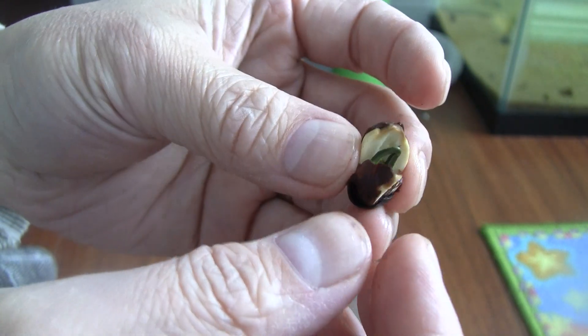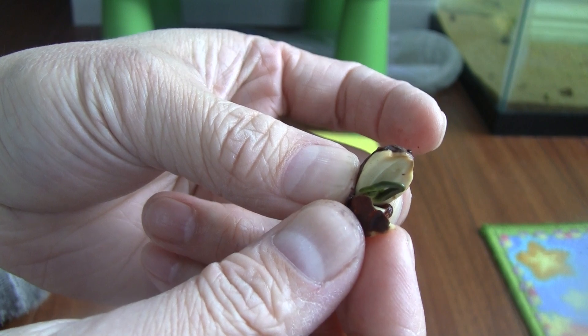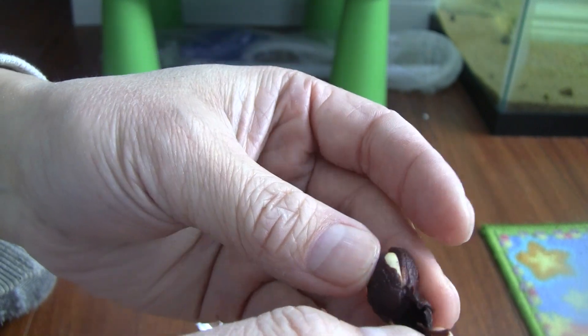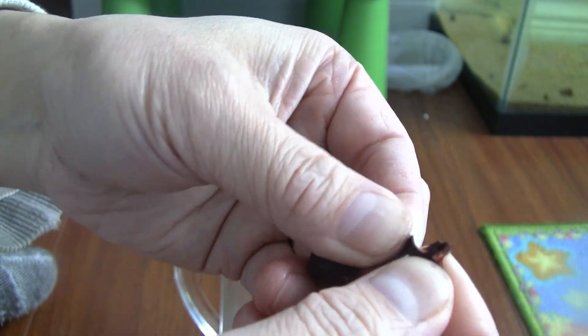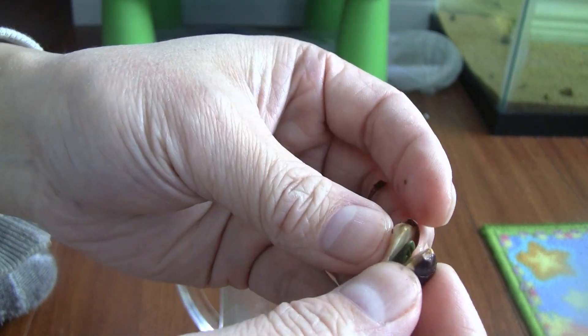So the theory from this result is that you file or cut the belly button end so that the leaves can stick out of it and grow. You don't want to cut the pointy end because that's where the root is. The root needs that solid end to push against, to push the leaves out. So if you have to cut, based on what we observe, you cut the belly button end. But since we know that after a week in water the hard shell becomes very brittle and soft, it's easy to push through anyway — so do we even need to cut the belly button end?